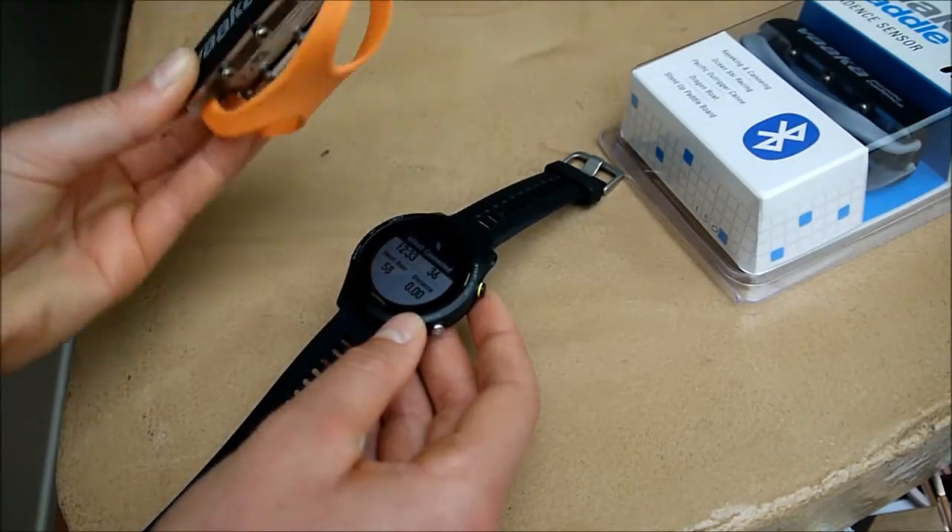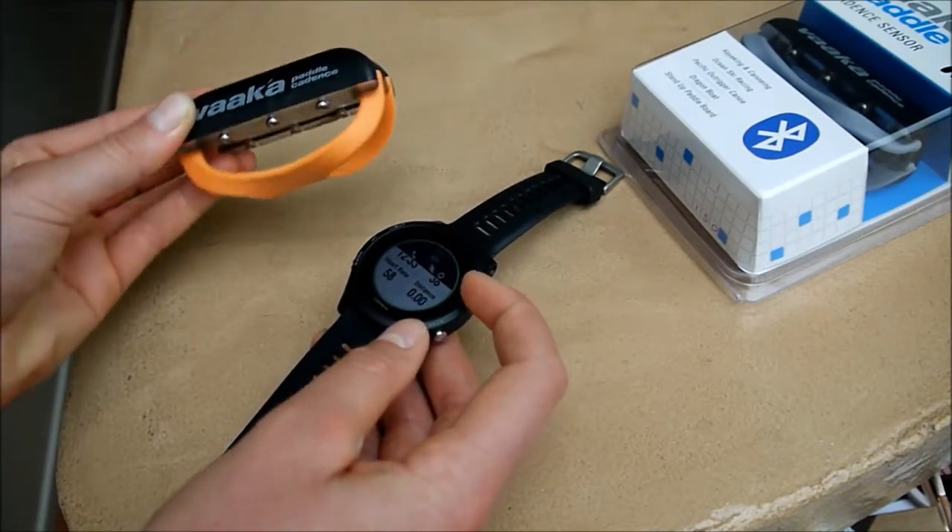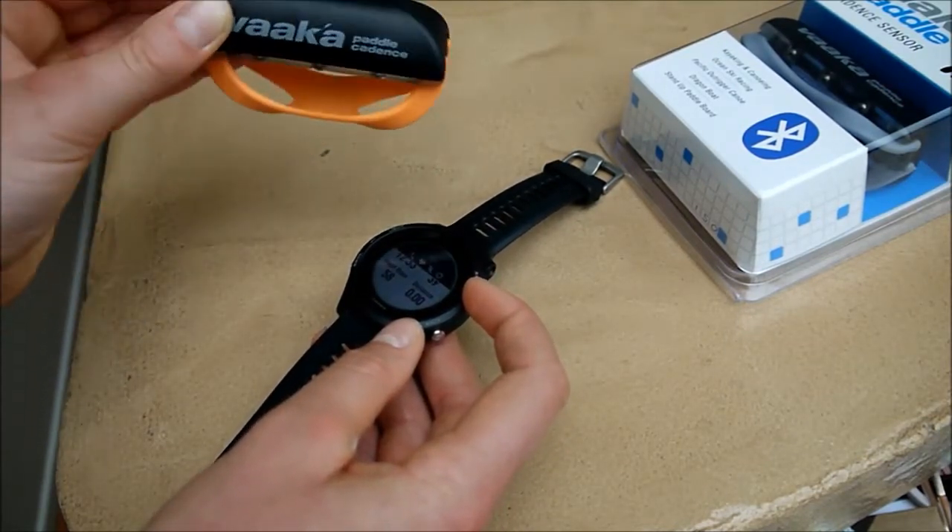In this case it's the top right hand corner, and GPS is also connected, so the bike symbol will come up at the top when the cadence sensor is connected.